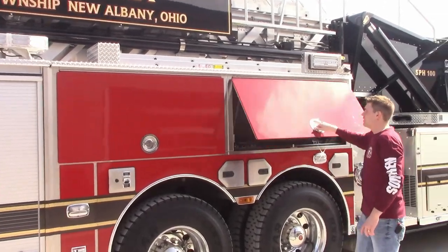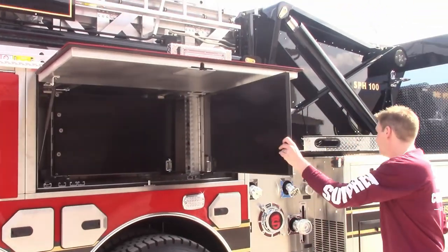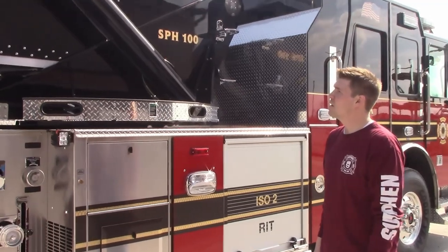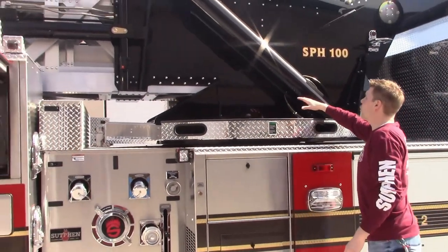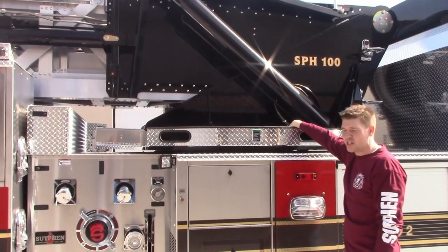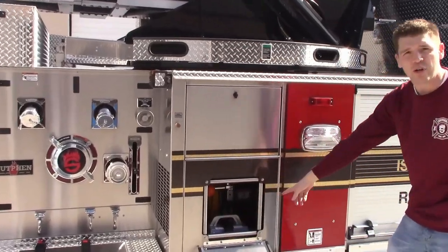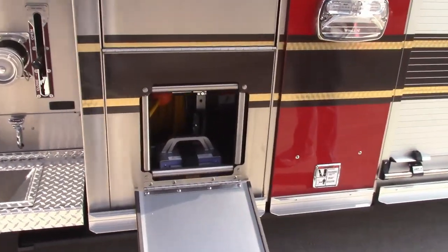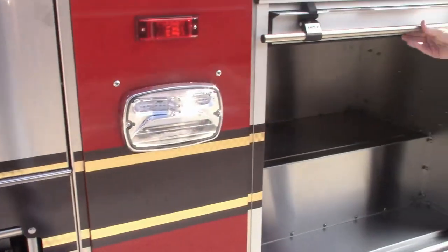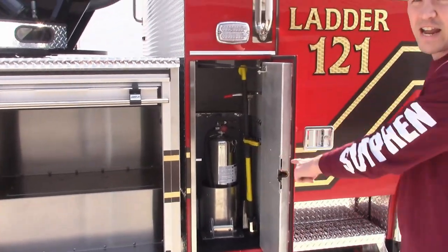Full depth, full height compartments with a swing out tool board on this side as well. They opted not to go for an air bottle on this one, so they'll likely put some type of storage in there for cribbing or loose tools. In here you have a cord reel that holds up to 150 foot of 10-3. This compartment here is also more storage, and they have their water cans in here.